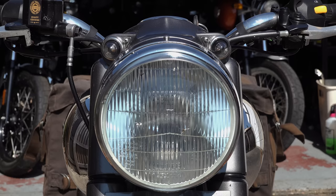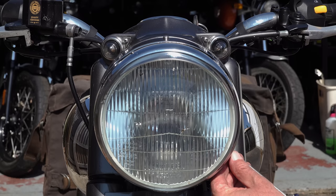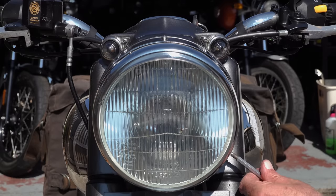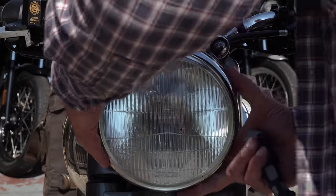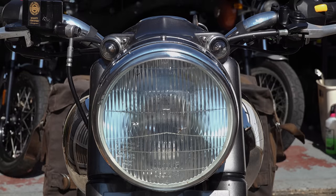You'll obviously have some left over, so you can keep them as spares, sell them on eBay, or share them with other Bullet owners or Royal Enfield club members. Either way, I don't think it's a huge outlay for the peace of mind of actually being able to tell whether you've got your indicators or main beam on.